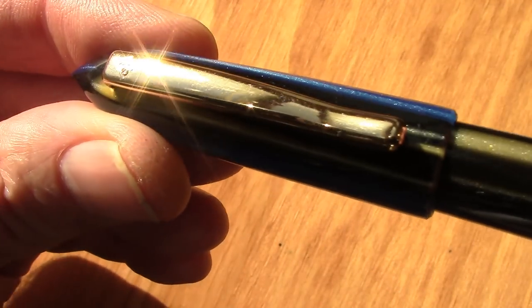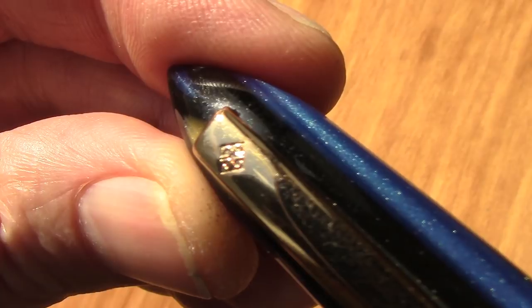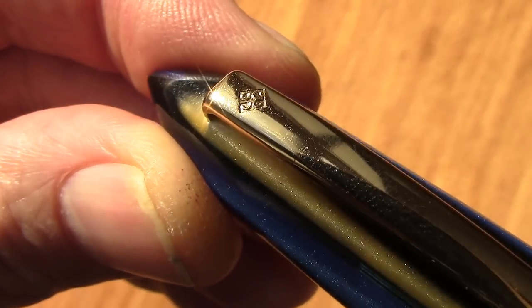The clip is very nice and unobtrusive — classic design. And to me, this pen screams classic. We have a logo stamped into the top of the clip.